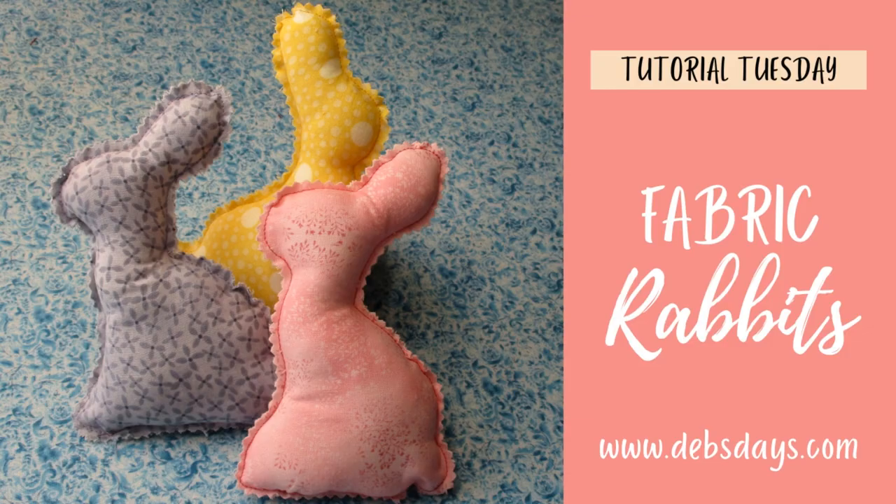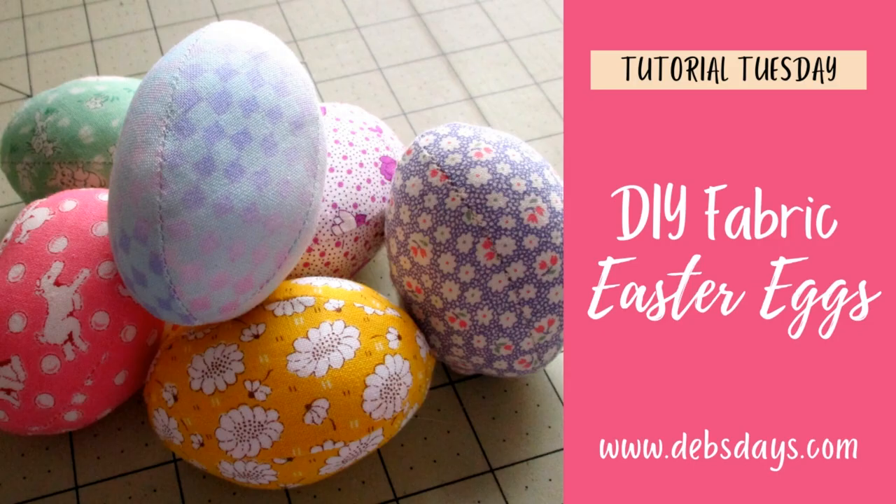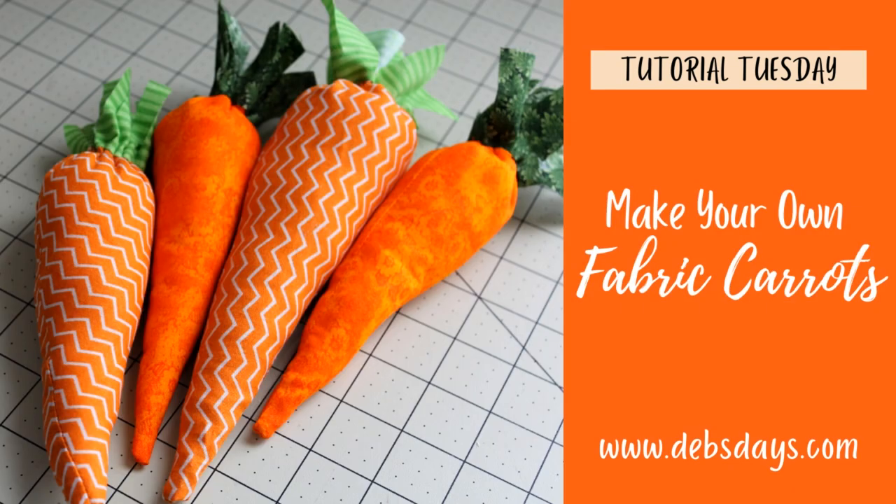Hi, this is Deb from Deb's Days. It's Tutorial Tuesday and I have another fun Easter project for you. Today we're going to learn how to make these quick and easy stuffed fabric bunny rabbits. They're a nice way to decorate for your Easter holiday, just like last week's fabric Easter eggs and the week before fabric carrots.